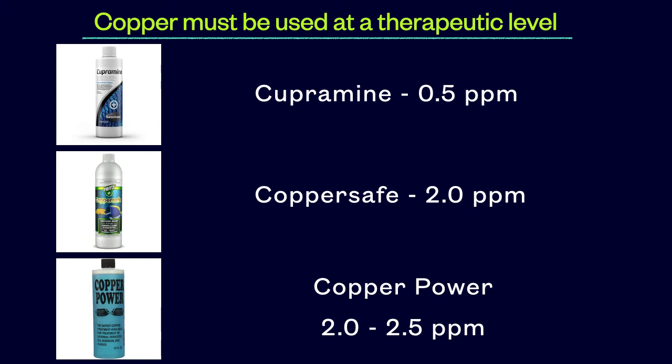I advise raising the copper level up to therapeutic as soon as possible. Cupramine has a therapeutic level of 0.5 parts per million. CopperSafe is 2.0 parts per million. CopperPower is the product I personally use and it actually has a therapeutic range of 2.0 to 2.5 ppm. It is better to treat at 2.5 ppm, but 2.0 can be used instead if the fish is showing signs of copper intolerance. The difference is I advise a longer observation period post copper treatment when using 2.0 to ensure that the treatment has been successful.